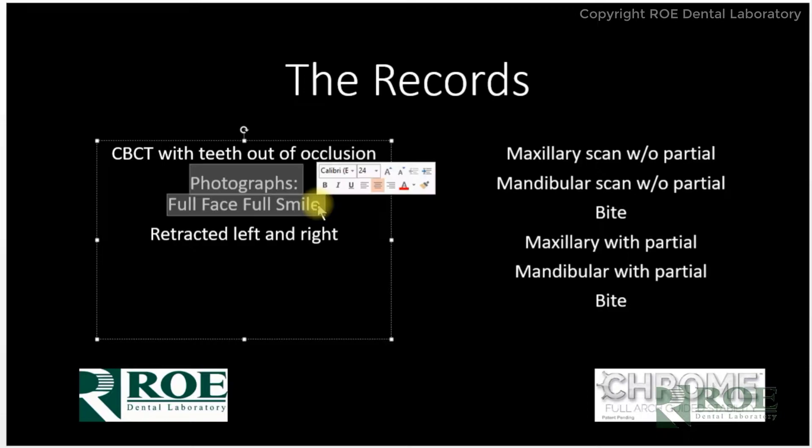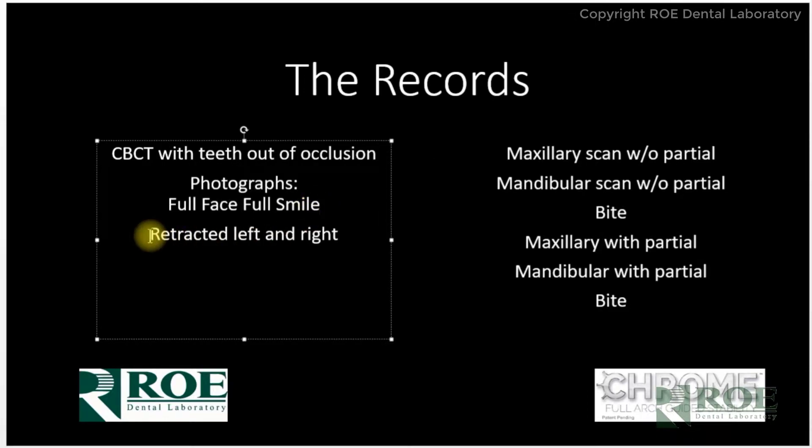It will also involve the usual photographs: full face, full smile, and then three photographs retracted — left, right, and center — which we will show you in just a second.